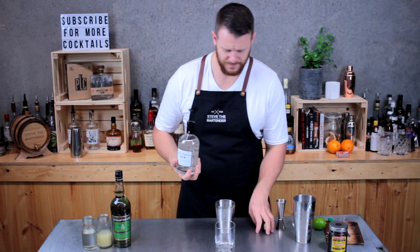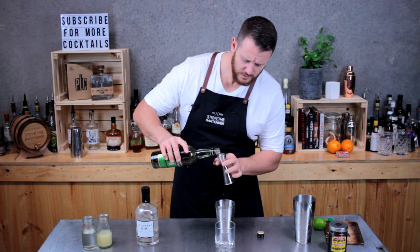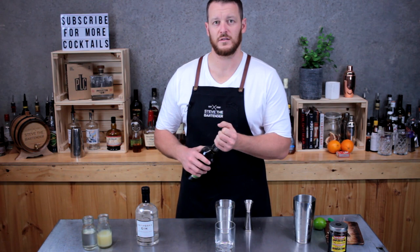Then we have Chartreuse — I came across this bottle lying in the depths of my cupboard — so 22.5 mils. This is going to be responsible for all the herbaceousness of this cocktail.